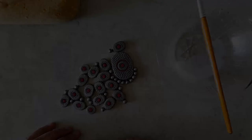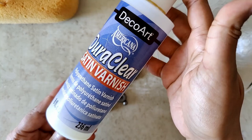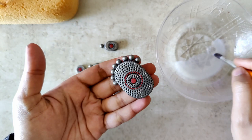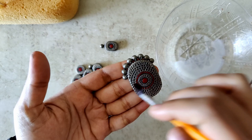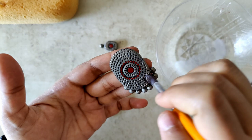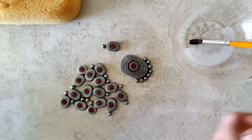I give the varnish a good shake and transfer a little into a bowl. Using a broad soft bristle brush, I apply a generous coat. I paint every part of it — front, sides, back, everything. I paint the front first, make sure the beads don't stick to each other, let it dry, then do the back. For the beads, I put them on a toothpick and into a sponge to let them dry.